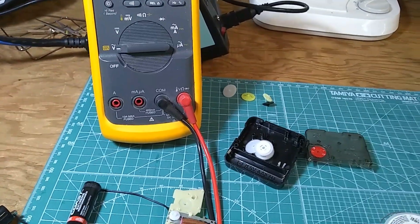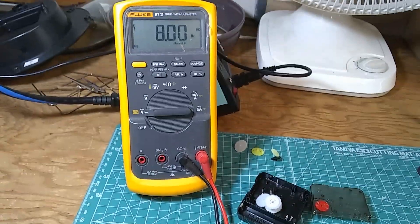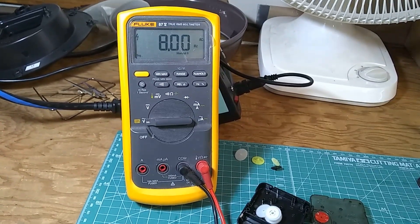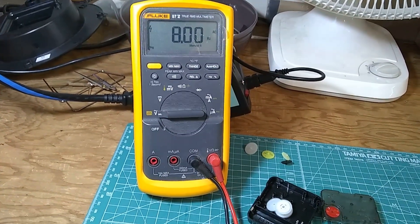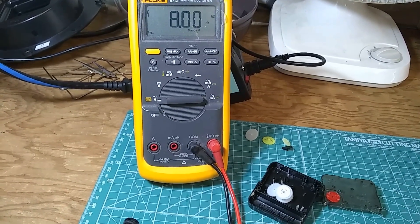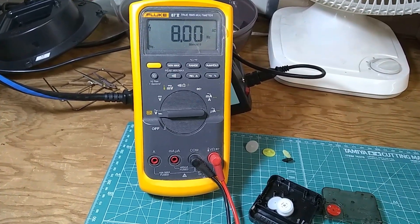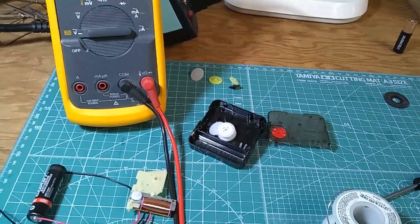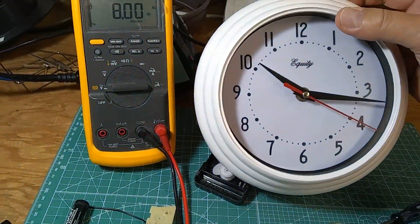So you have a compromise between a nice sweeping silent motion and very fast battery depletion. Some clocks, especially those made in Japan like Seiko, will use a C or D size battery instead of AA. If it's AA, the battery will drain much faster than a regular quartz clock, which will run on a single battery for an entire 12 months.